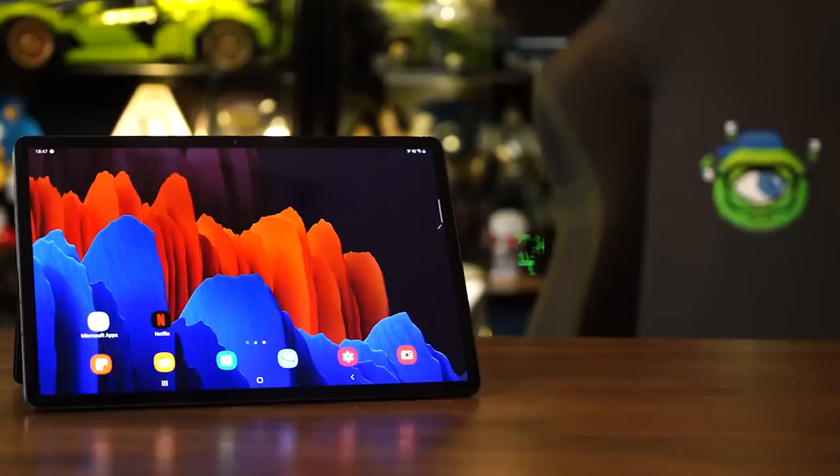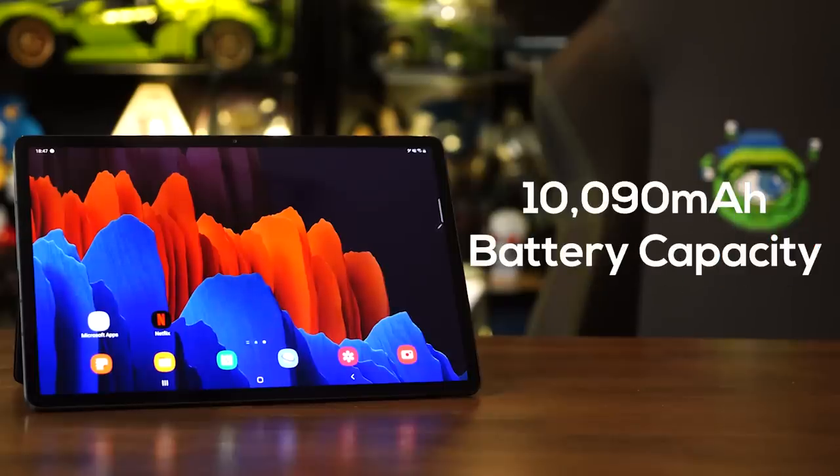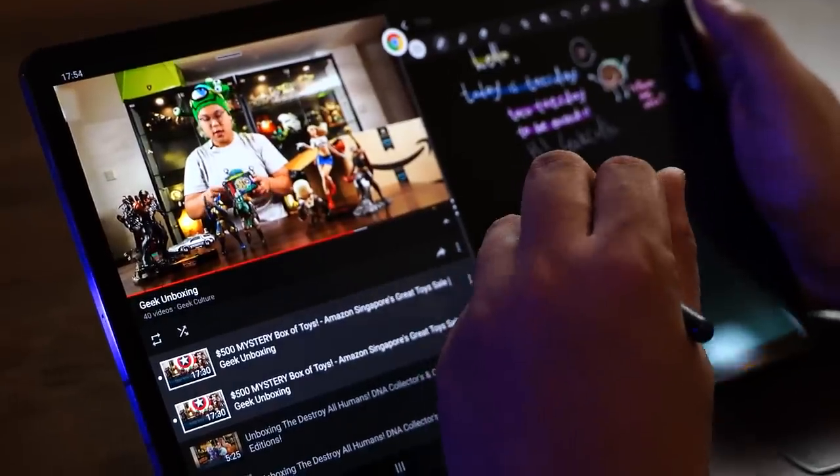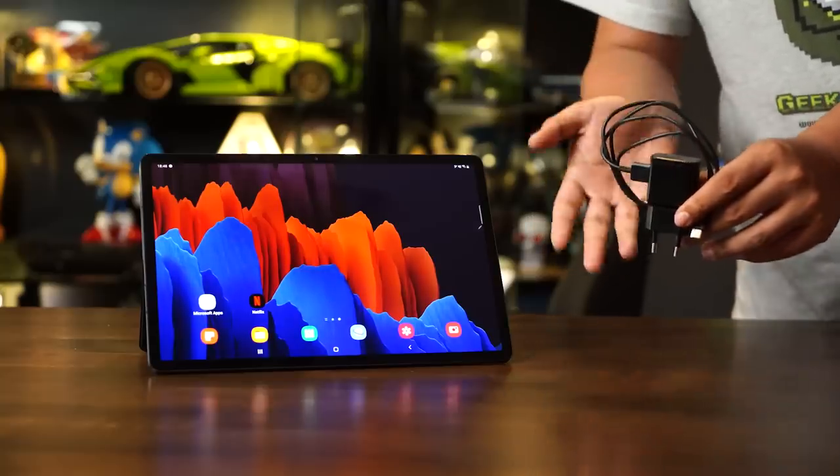The tablet comes with a solid battery life with a capacity of 10,090 mAh. It easily gives 14 to 15 hours of productivity, which is more than a full workday, and folks will get the 15W travel charger out of the box.